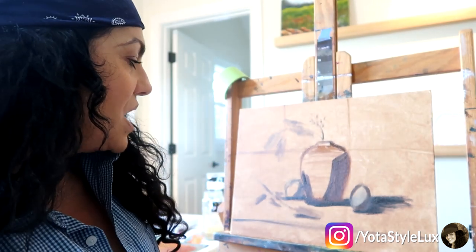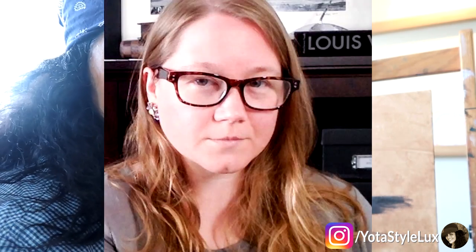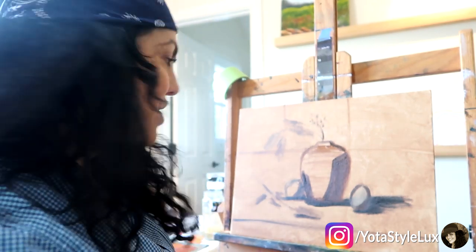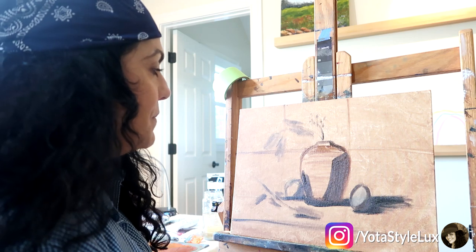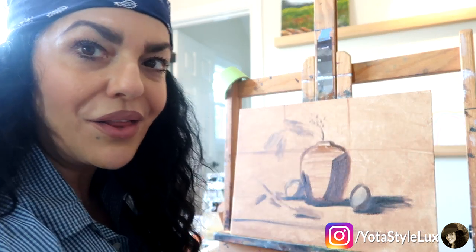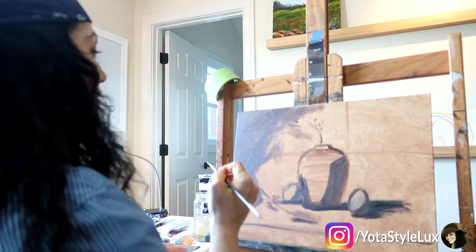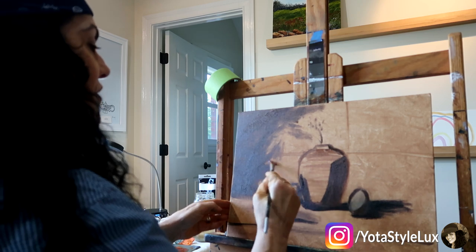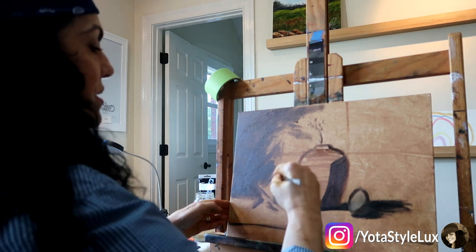I'm going to start with the background. I think I'm going to go with a warm tone — kind of a dark reddish, umber-y looking background — because the ginger jar itself is going to be cool. If you go with warms and cools, you have more color harmony in your painting. So I'm going to mix up a really pretty warm background color and start on this background.